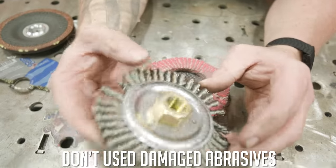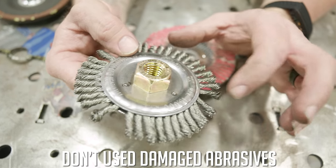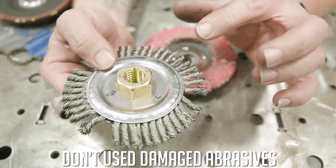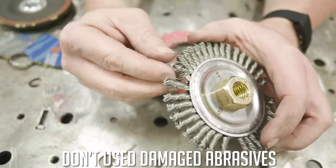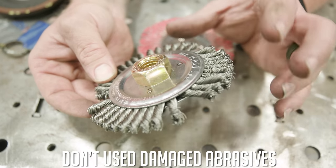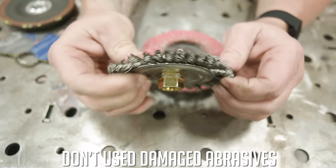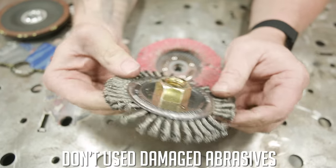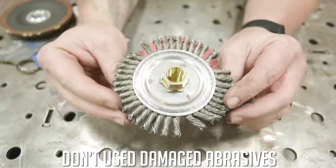Same thing with this wire wheel — it's obviously seen better days. Things aren't spaced out correctly and some of the twisted ends are damaged. Get rid of it. It's not worth the risk. Even if it's the last one you have in your gang box, radio the boss, tell him you need more. Don't use it — it's going to hurt you.